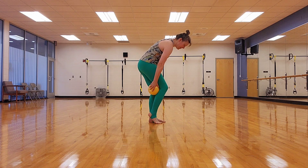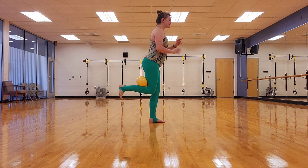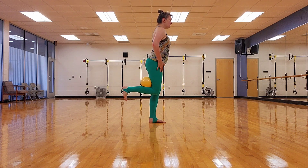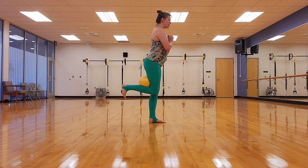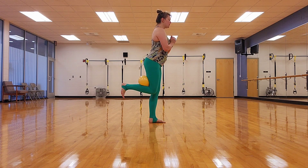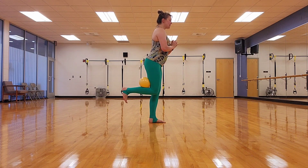Behind the other knee. Two counts. Pull it in, in, release. In, in, release. Knee is in line with the other knee — you're kicking the heel up to crunch that hamstring. In, in, release. See if you can let go of what you're balancing on if you haven't already. In, in. One more time. In, in. Pulse it up. Let's go. Pulse, pulse, pulse.